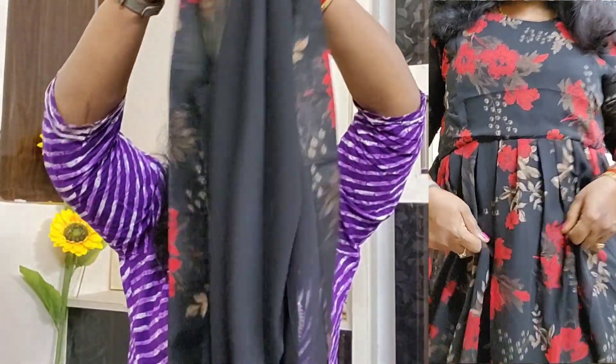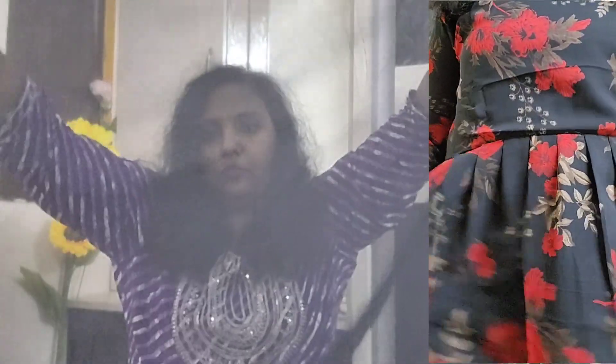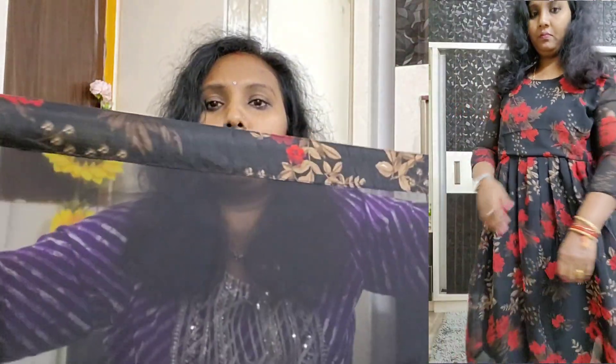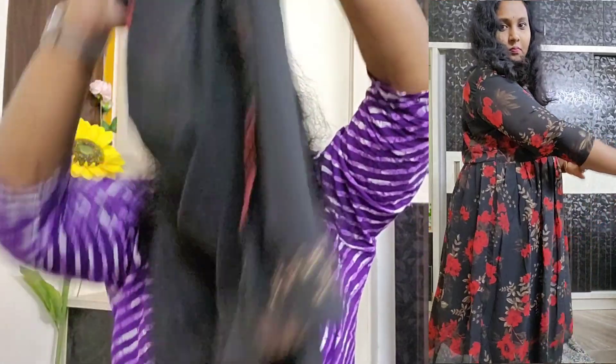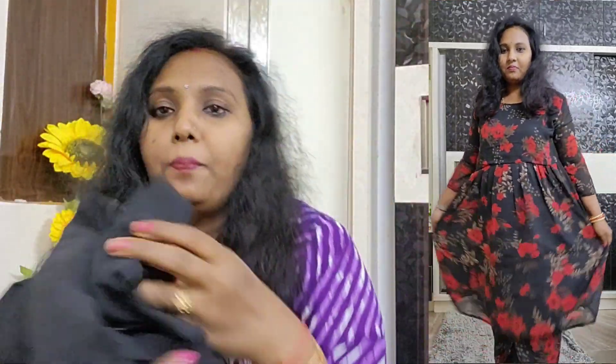See how the blue is with black colour. See how the blue is well. In this blue and black color you can see what the blue is well. You can see the blue with black colour.